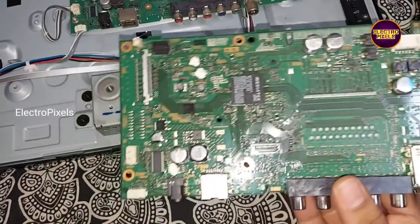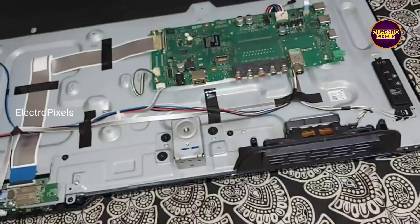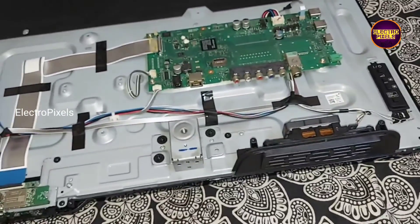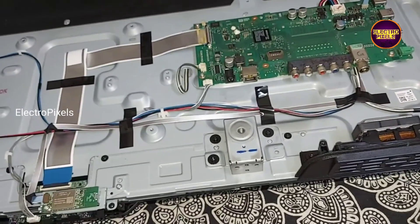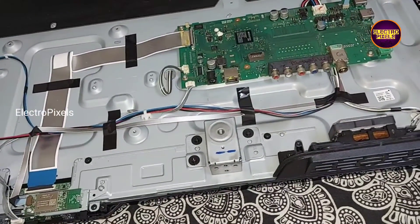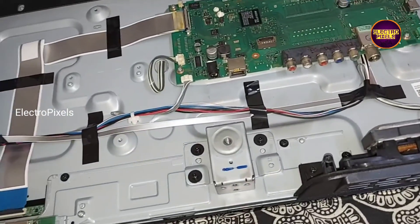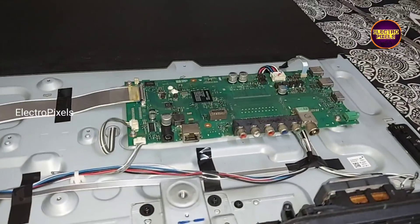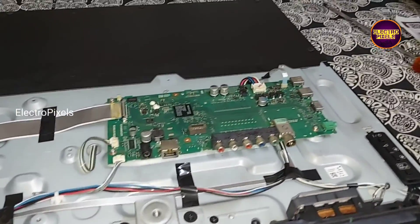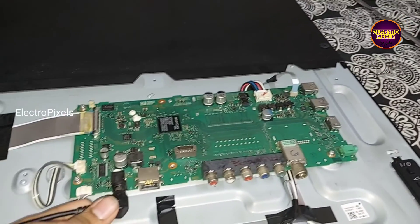Now let us connect the adapter. While comparing with other TVs, this TV comes with a built-in subwoofer along with dual speakers. So friends, now let us connect the DC adapter and check the picture.